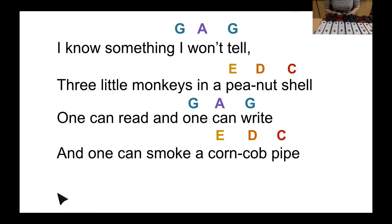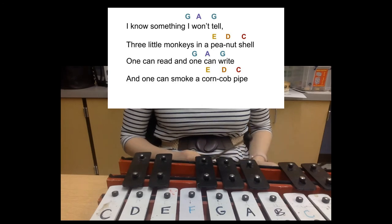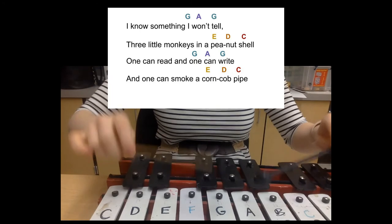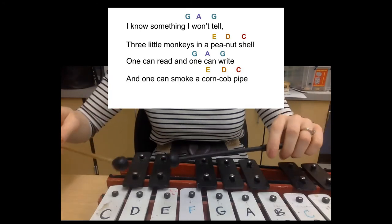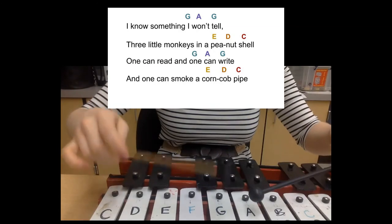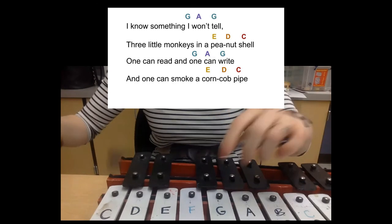Watch me play the song a few times. I will be adding in the switching part in the music where we switch instruments. Look when I come in. I know something I won't tell. Three little monkeys in a peanut shell. One can read and one can write. And one can smoke a corncob pipe.